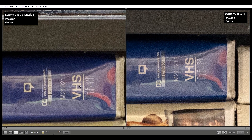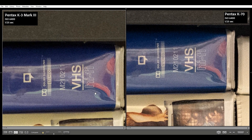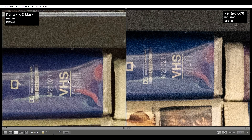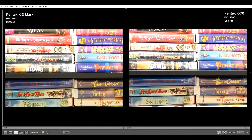ISO 6400 shows the K3 Mark III really controlling exposure well, but the K70 does begin to show some exposure issues in the shadows. For ISO 12800, both images look a bit noisy. The K70's noise looks a little bit chunkier, and I feel the K3 Mark III holds its saturation and exposure better than the K70. Still both usable zoomed out.